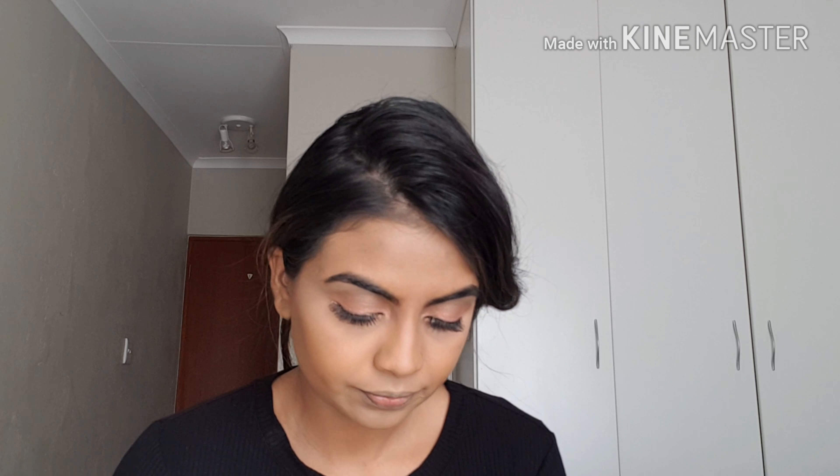I'm taking some of my Maybelline Age Rewind concealer and putting just a very tiny bit on the center of my nose and then blending that out.